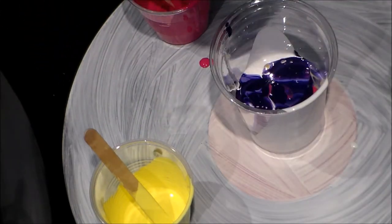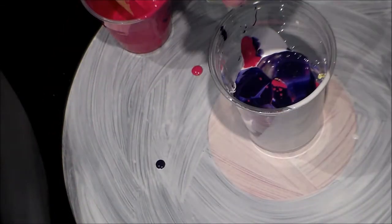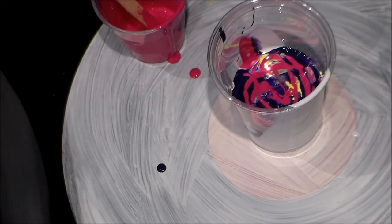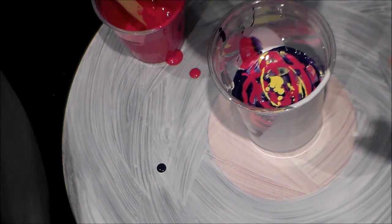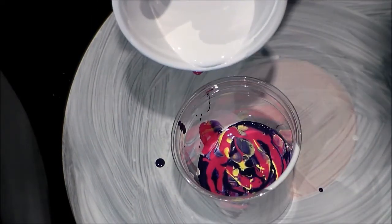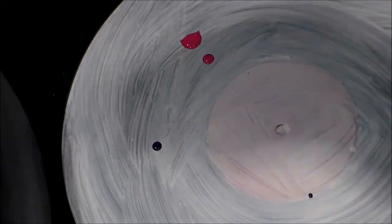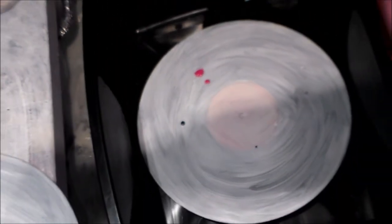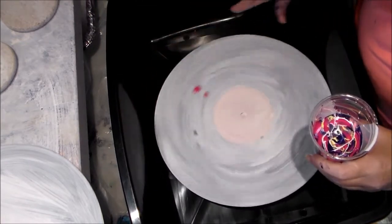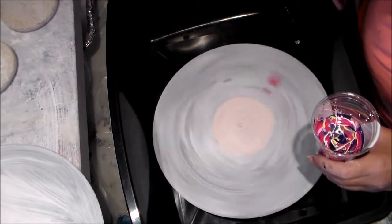Adding a little bit more white and repeating the layers. I might be making a really big mess here, but I have this on a lazy Susan — I'm going to spin it and pour the paint.